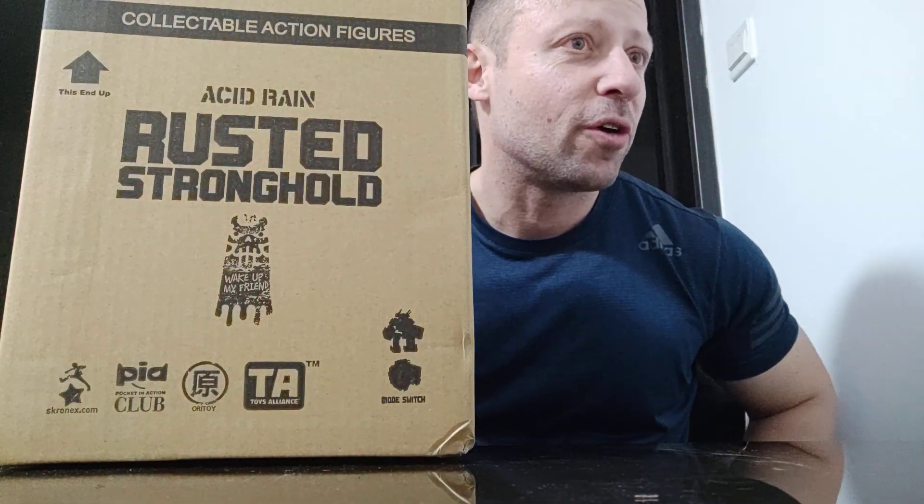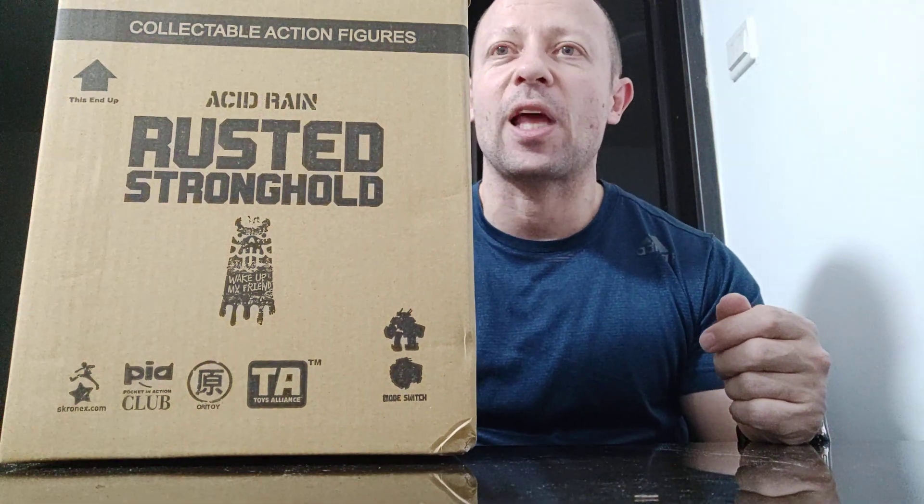We've had three different strongholds released in the 1:18 scale — Sand, Marine, and Rust. There is another one but it wasn't a release; it was exclusive — only three were made. I happened to have one because my wife won it in a competition, so I got it from her.